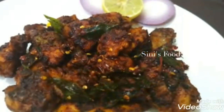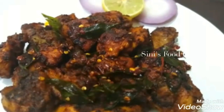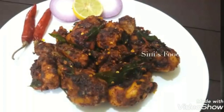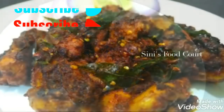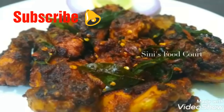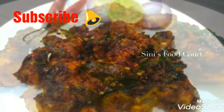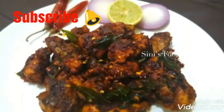If you want to make a chicken fry, you can try this recipe. You can click the bell icon. Now, let's get ready to make a chicken fry.